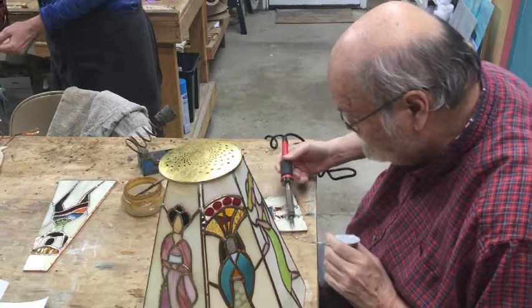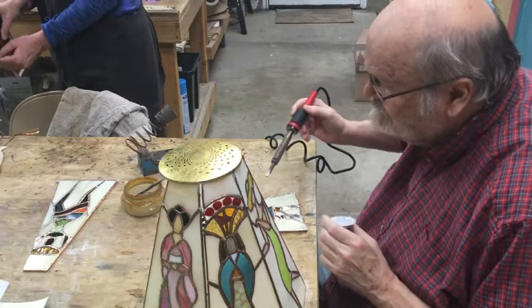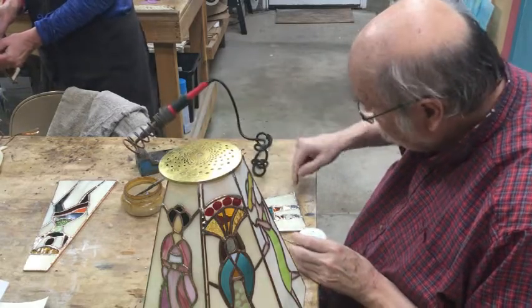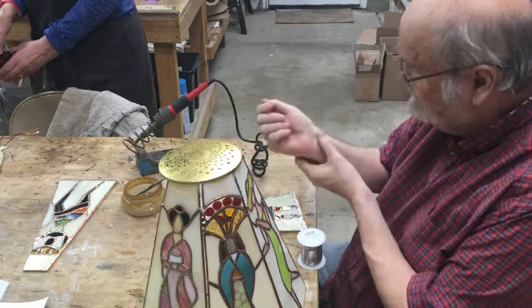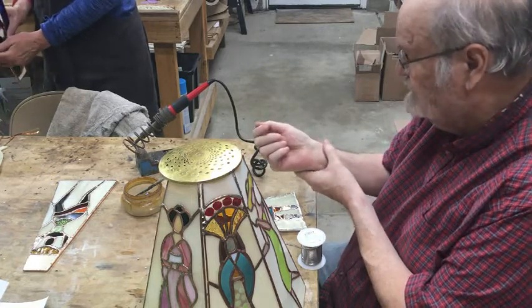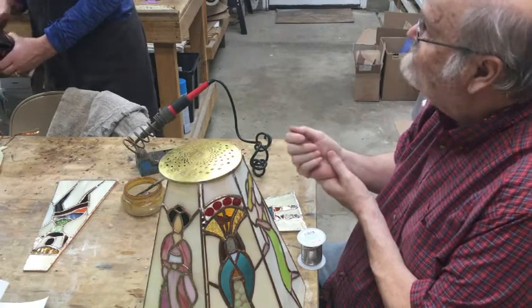As I was taking this piece off, one end of it hit me right there on the wrist — it's pretty sensitive right now, feels like I burned it. If only I had some lavender oil...